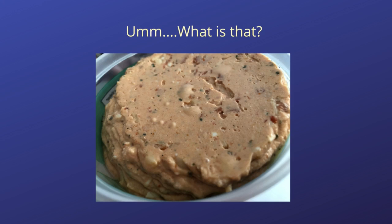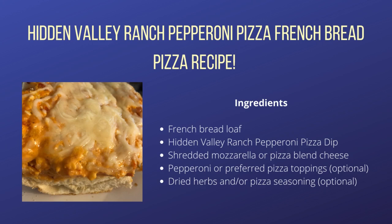Overall, we decided it would make a decent party dip served with tortilla chips or Fritos. We were about to give this merely an average rating when one of our food rankers suggested that we try spreading a good amount of Hidden Valley Ranch Pepperoni Pizza Dip on pieces of bread, topping it with cheese, and baking it — so that is what we did. These quick and easy French bread pizzas made with Hidden Valley Ranch Pepperoni Pizza Dip were a bigger hit with our crew.